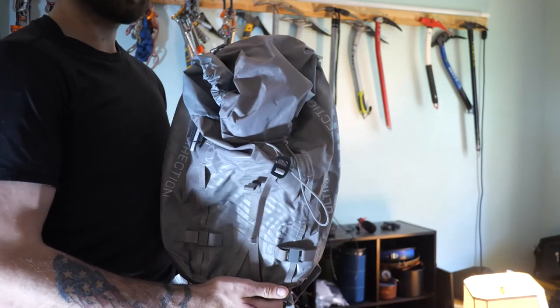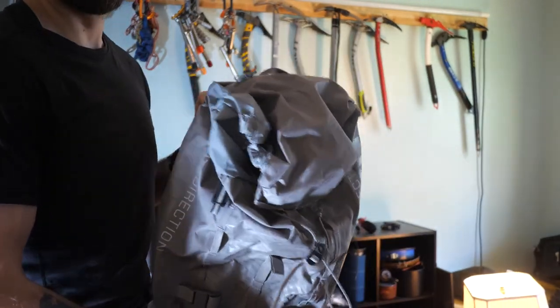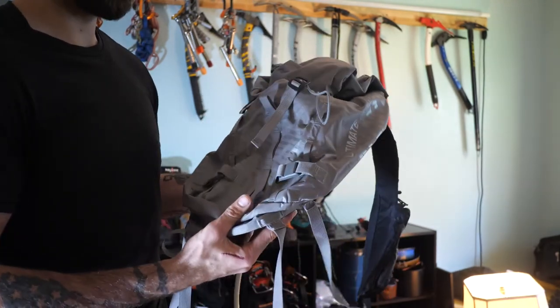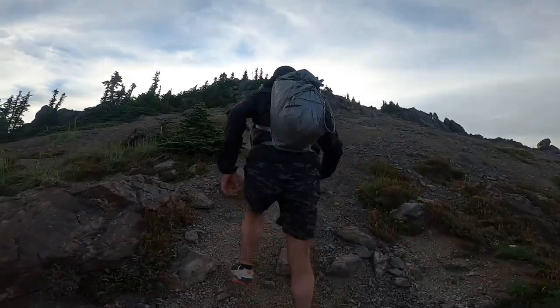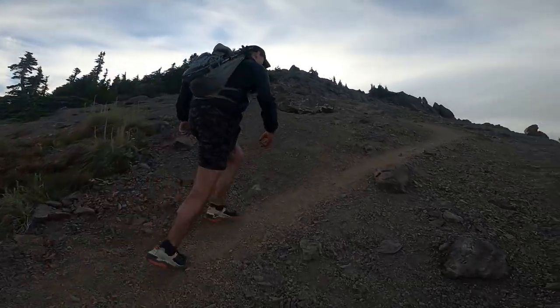I will say this pack — if you plan on running with it and it's not basically full, it's going to be pretty uncomfortable and move around a lot. Once the pack is full, it doesn't really move around, and I've had success running with it.